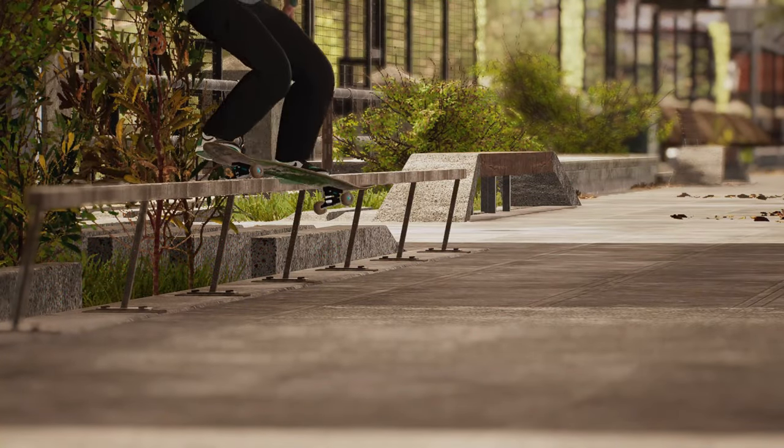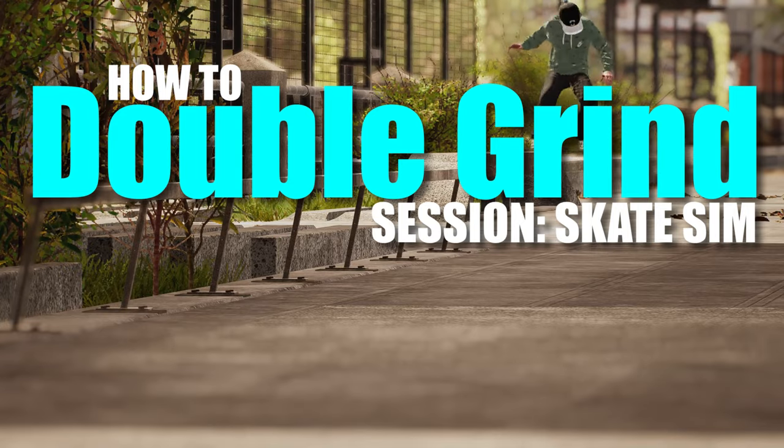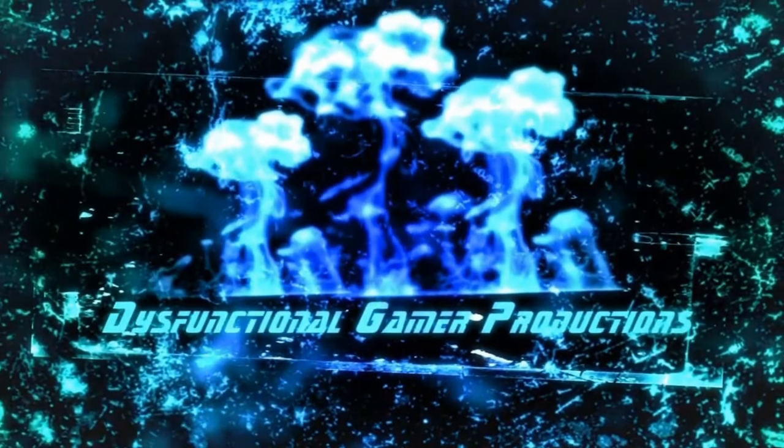What's going on guys, welcome back to another episode of 'You Suck at Session' — yeah, you totally suck, it's alright. I suck too, but today we're learning double grinds. Be sure to hit that like button on your way in and subscribe if you're new. Let's get started because we got a lot to go over.